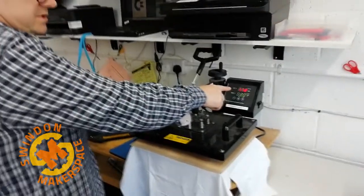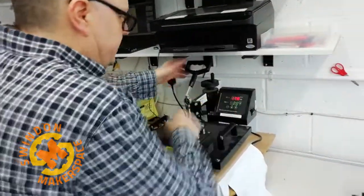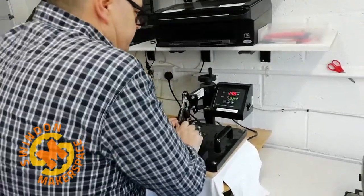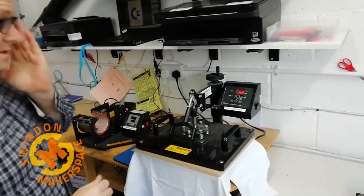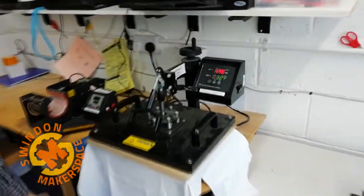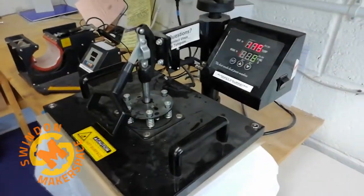So we're now hitting our goal temperature of 170 thereabouts, and we can now pull this down. What happens is it starts counting down 20 seconds, which is normally more than enough to do the job. You don't want to overcook this because it will just make the t-shirt burn.